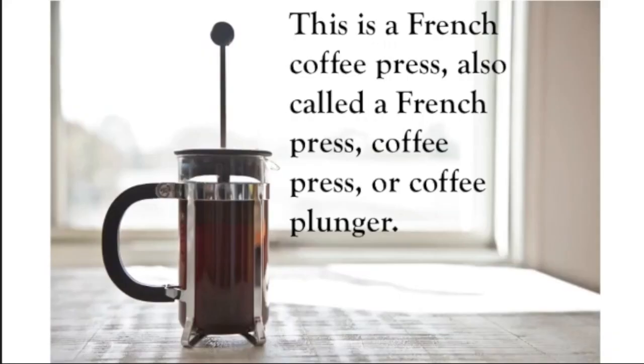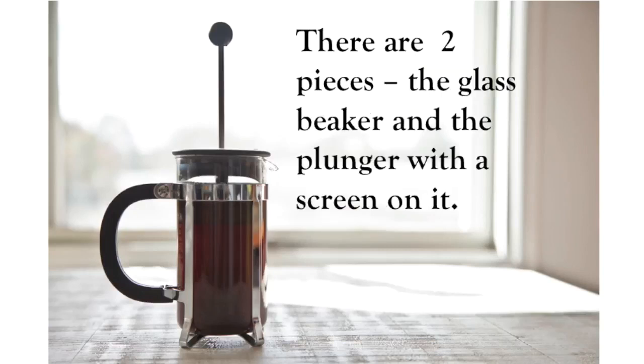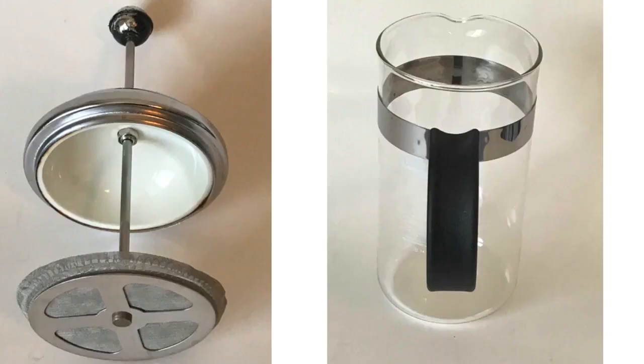This lesson is about a French coffee press, also called a French press, coffee press, or coffee plunger — it's got all those different names. There are two pieces to it: the glass beaker and the plunger with the screen at the bottom.